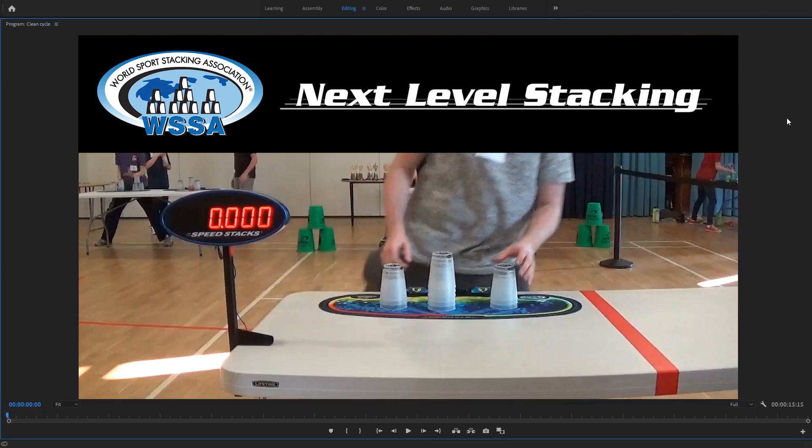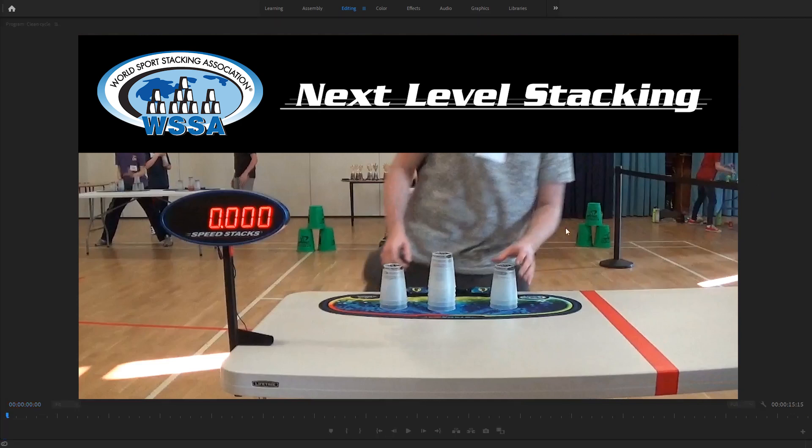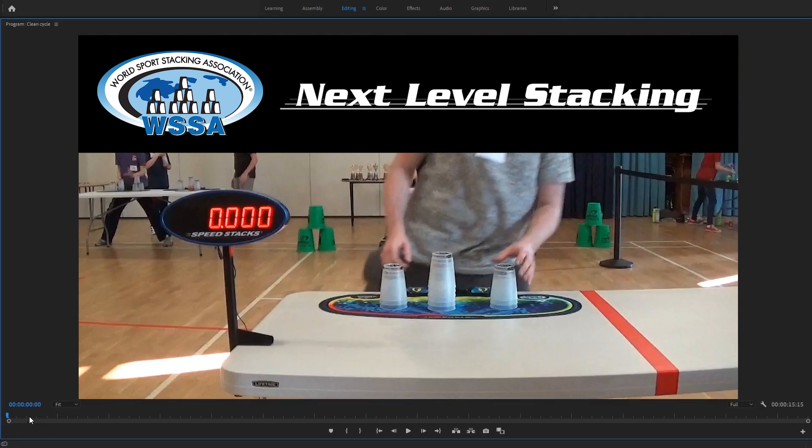Normally I go through and look at everything from when they walk up to the table through all their warm-ups and their attempts, but I'm going to jump right to this fastest attempt and we'll look at everything that I look at in a single attempt.